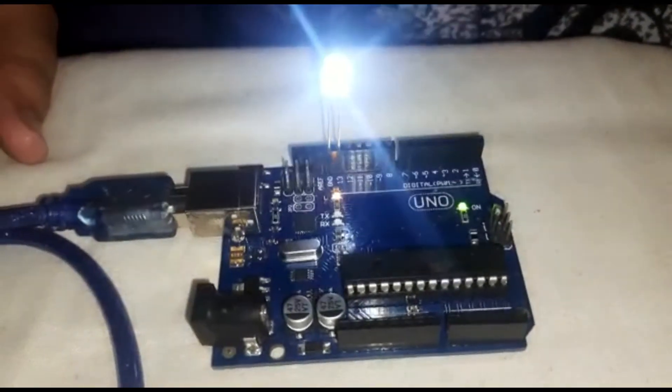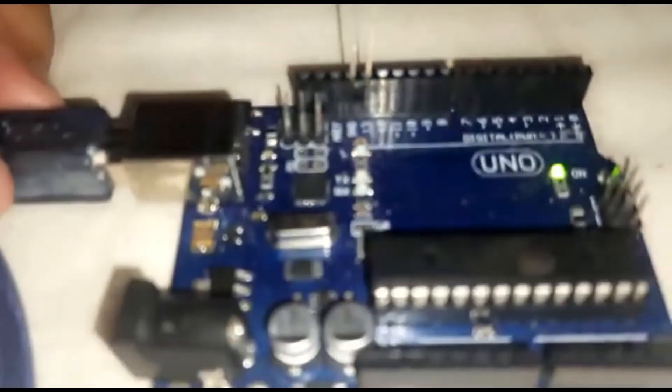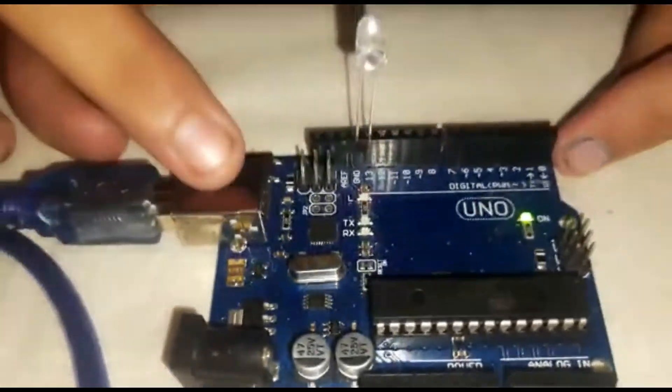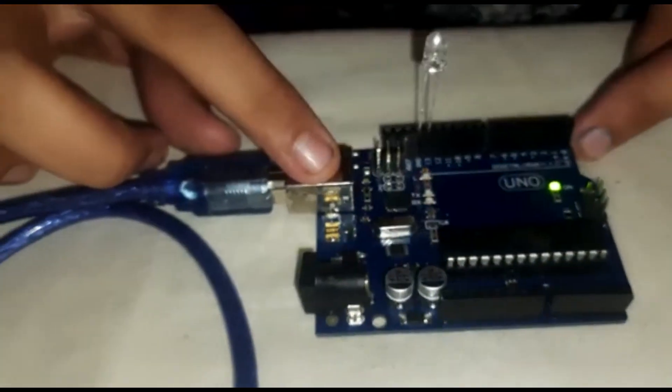It is working! This is the blink project. The positive side connects to pin 13 and the negative side to GND. The positive leg is longer and the negative leg is smaller.